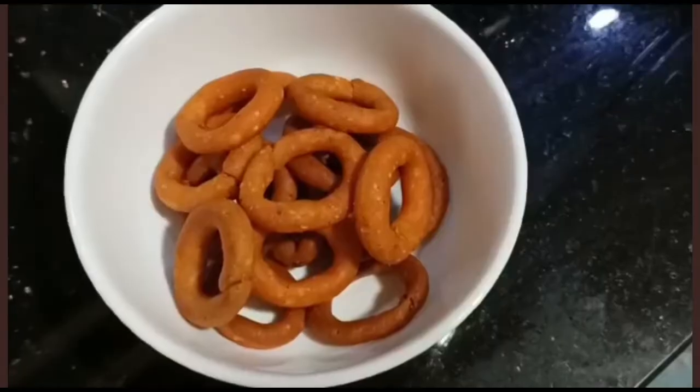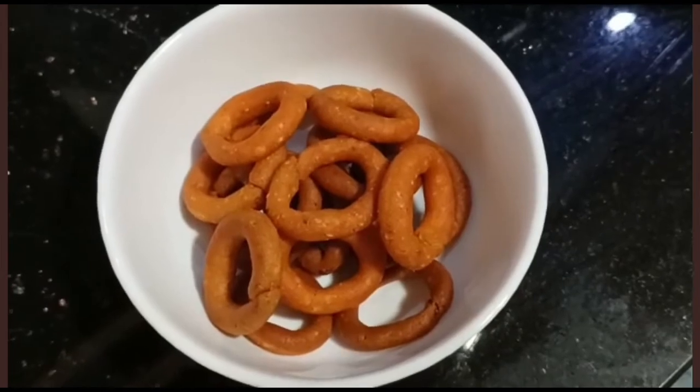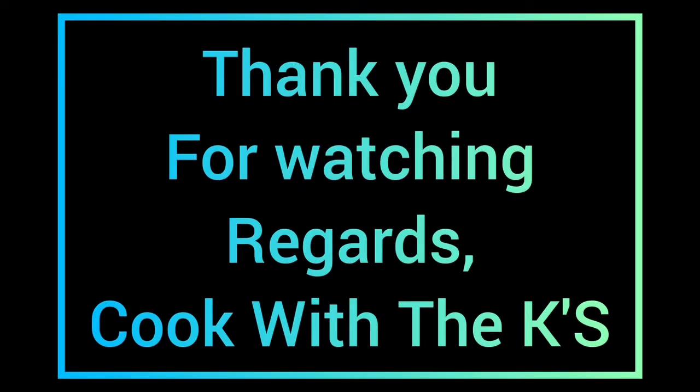And it's ready! Thank you for watching. See you next Sunday.